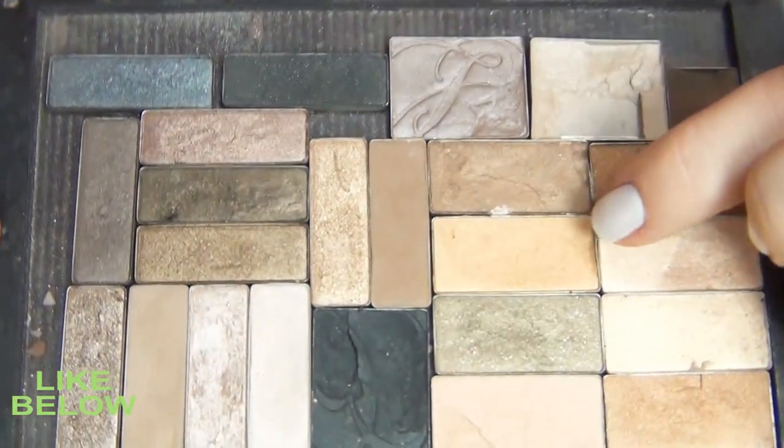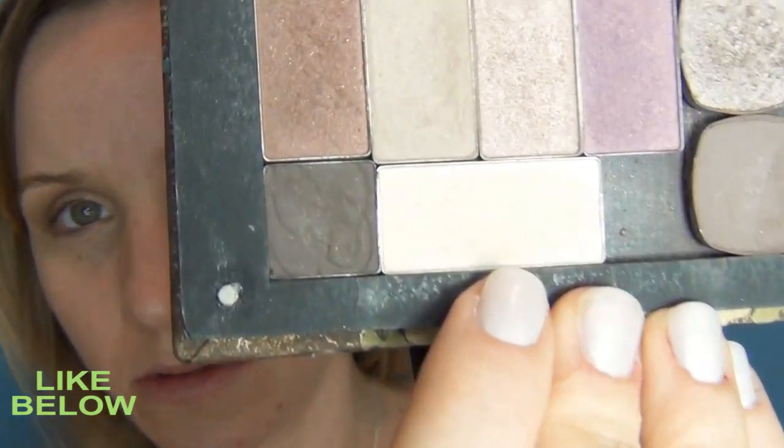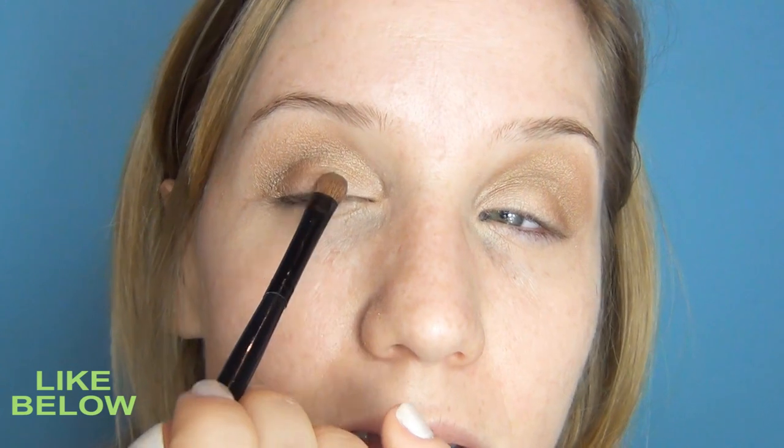Taking a slightly deeper bronze I'm going to put that into the crease. Then I'm going to take this light shimmery beige from my Estee Lauder collection and just enhance the lightness a little bit in the center of the eye and in the corner.